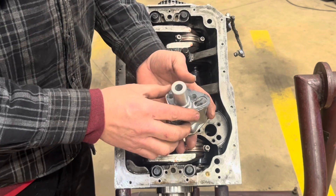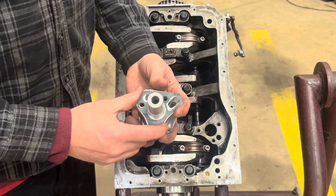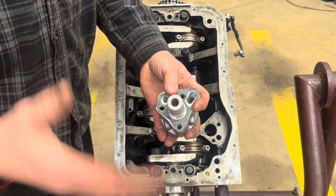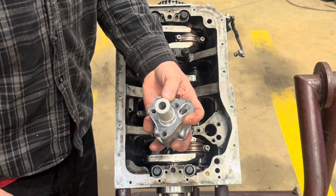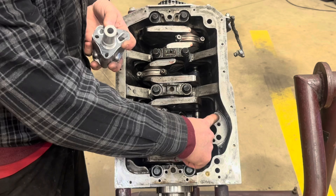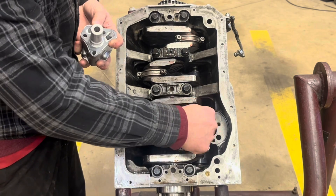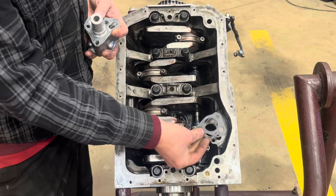This correct gasket goes all the way around that opening. Why is it cut like this? I have no idea — it could be completely solid and it wouldn't make a bit of difference, because there's nothing machined in the block here. And because there's nothing machined in the block, that's why people look at the wrong gasket and think it must be the right one.